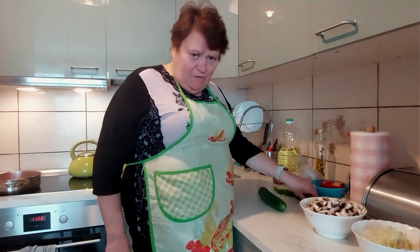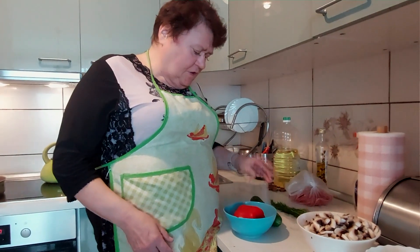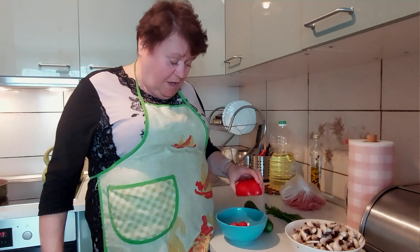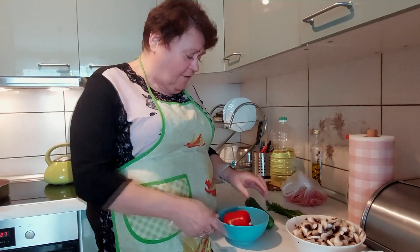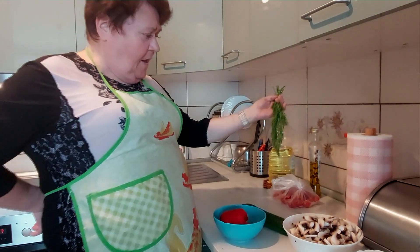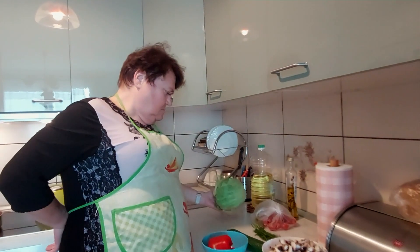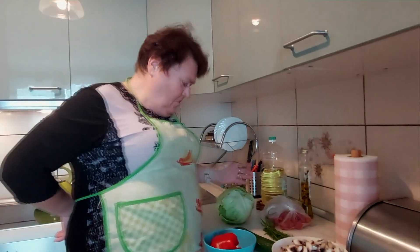Teraz do tego obiadku postanowiłam zrobić taką suróweczkę z warzyw jakie mam w domu. Więc mam pół papryki jak widzicie, kilka rzodkiewek, ogóreczka, małe koktajlowe pomidorki, koperek i sałatę lodową. Tutaj poszukam taką saszetkę - na pewno znacie te saszetki. Ja bardzo lubię do surówki tę saszetkę ziołowo-koperkową.